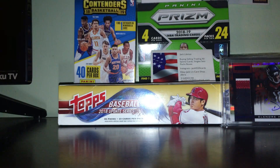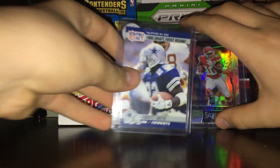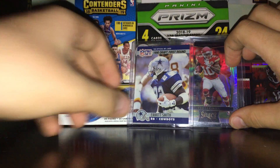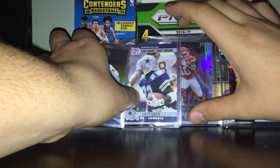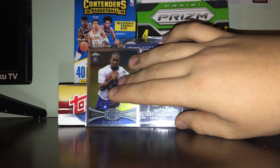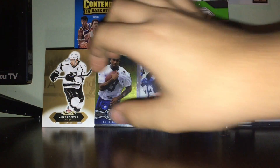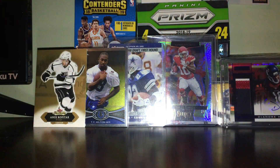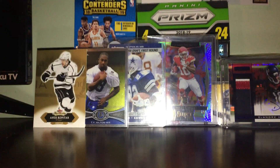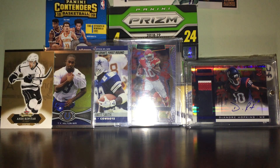That's just how I personally store my cards — to each his own, however you want to store yours is fine. Let me know down in the comments what you do and how you store yours. I'm always looking for new ideas and it's interesting to hear other people's perspectives. Thanks for watching — like, comment, and subscribe, let me know how your collecting is going, and hopefully this helped. See you!